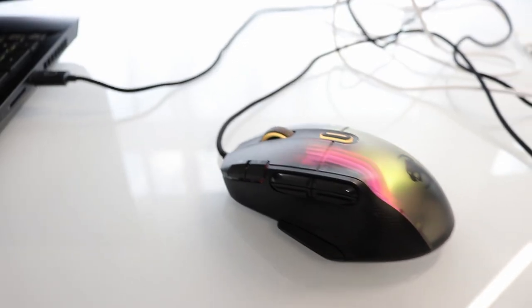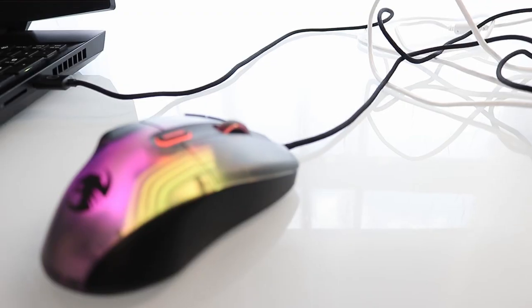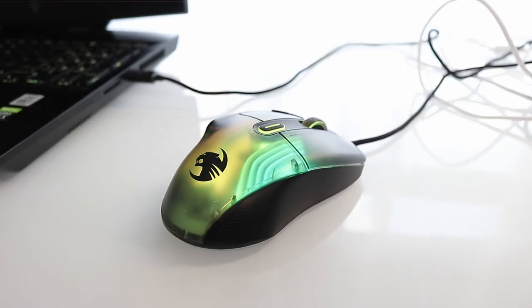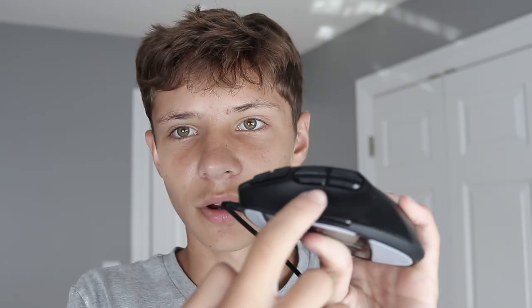For the second mouse of my collection, this is the Rokat Kone XP. Rokat actually sent this out to me. I used this in my productivity setup because it has a bunch of buttons and they're in really good spots. For example, right here on the left click it has two buttons, right here it has four buttons, and then down here it has one button.